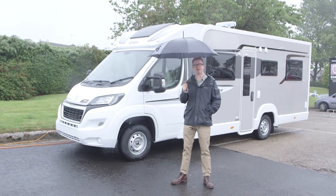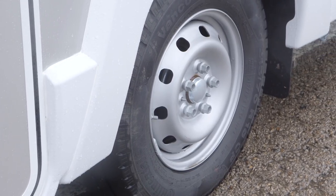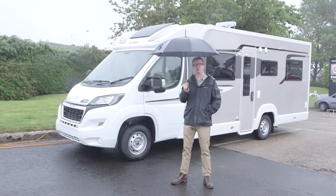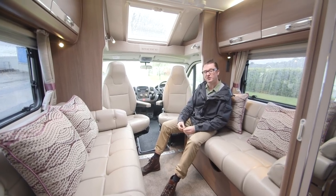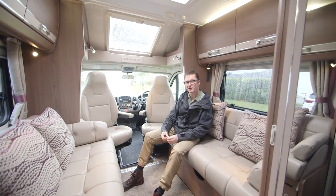Before we head inside, the wheels have also changed for this year if you take the optional extra of a smart new set of alloys. So without any further ado, let's dive inside and see what else has changed in Encore for 2018. Here we are in the Encore 254 — this is a four-berth with a rear island bed and a parallel lounge up front.